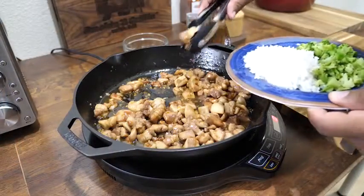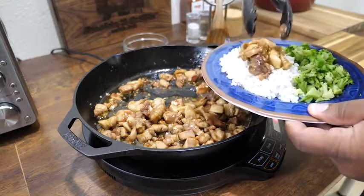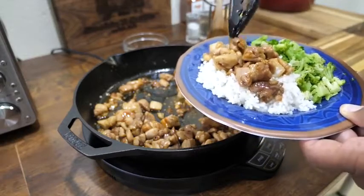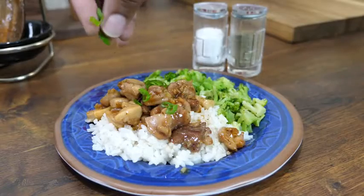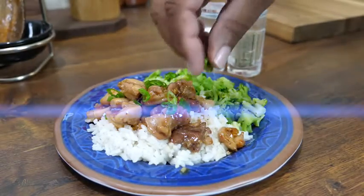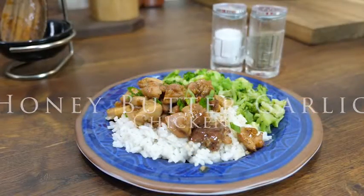Once you got everything cooked, serve it right over that rice. I've got some broccoli — just go ahead and put it all on top of that rice and there you have it. This is honey butter garlic chicken at its best. Once everything's plated, hit it with your garnish — that's what sends it over the top. Honey butter garlic chicken!